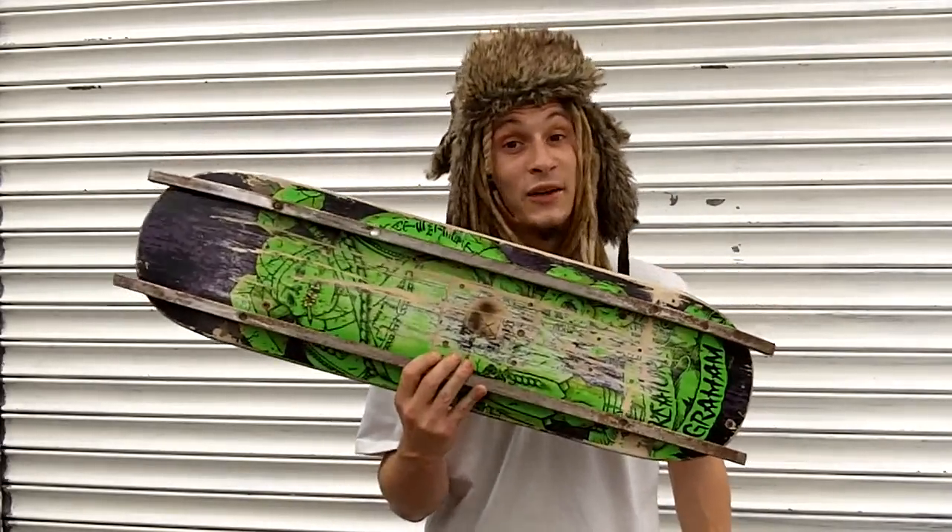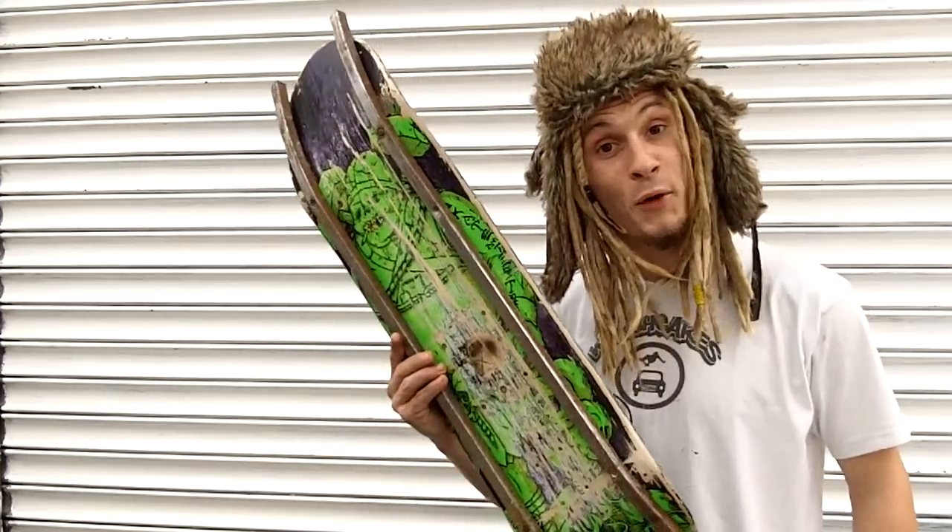That's how to make a skank board. I made mine three years ago and it's still holding up now. Don't forget to send me your pictures and videos of you skankboarding. I've been Chip McDoodle and I support skankboarding.